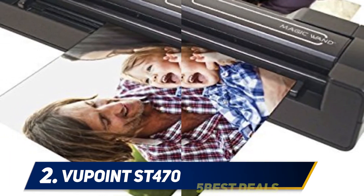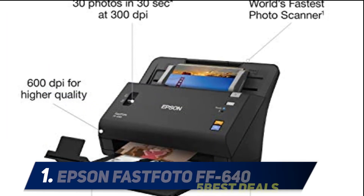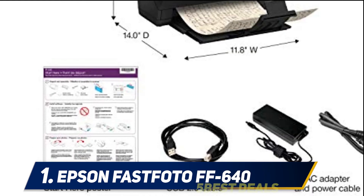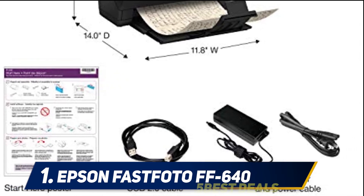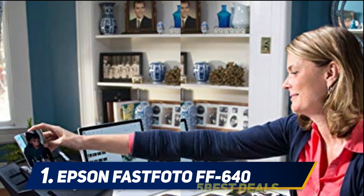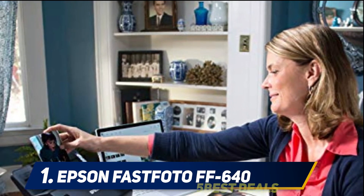At number 1 is the Epson FastFoto FF-640. The Epson FastFoto FF-640 has an automated document feeder which can hold up to 80 A4-size papers or 30 photos up to a size of 5x7. This scanner can also fit larger prints up to 8x10 in size, however these have to be fed manually one at a time.